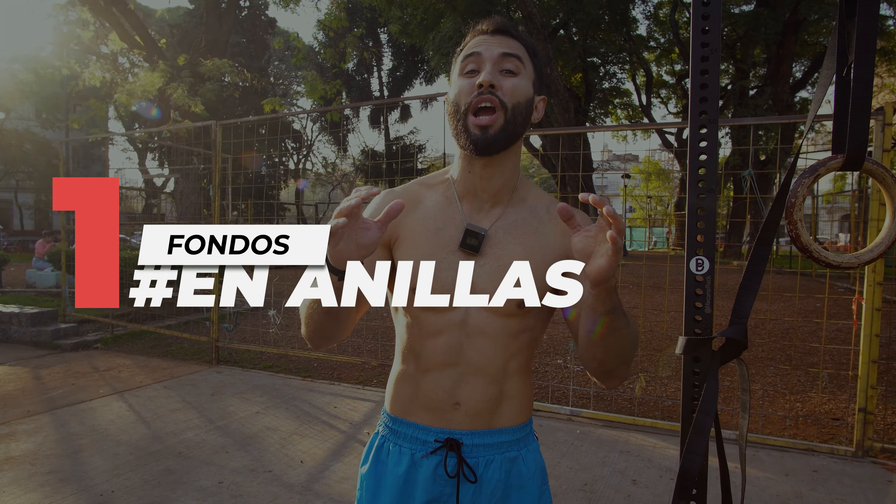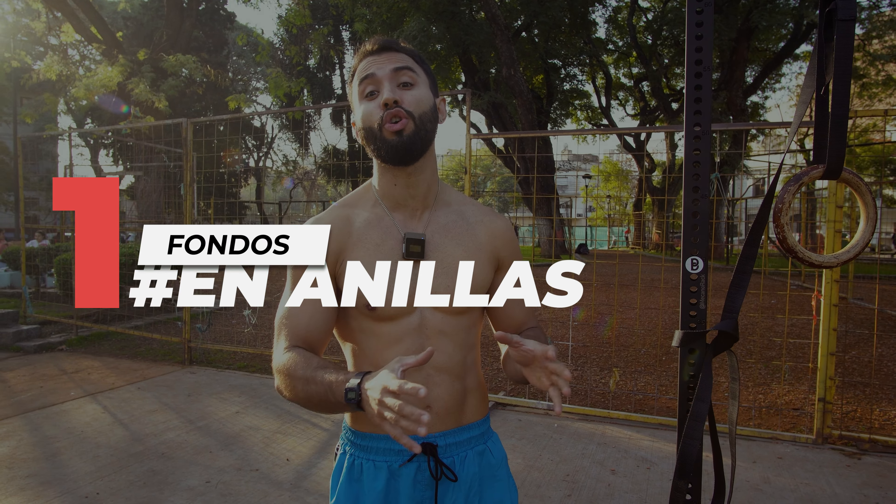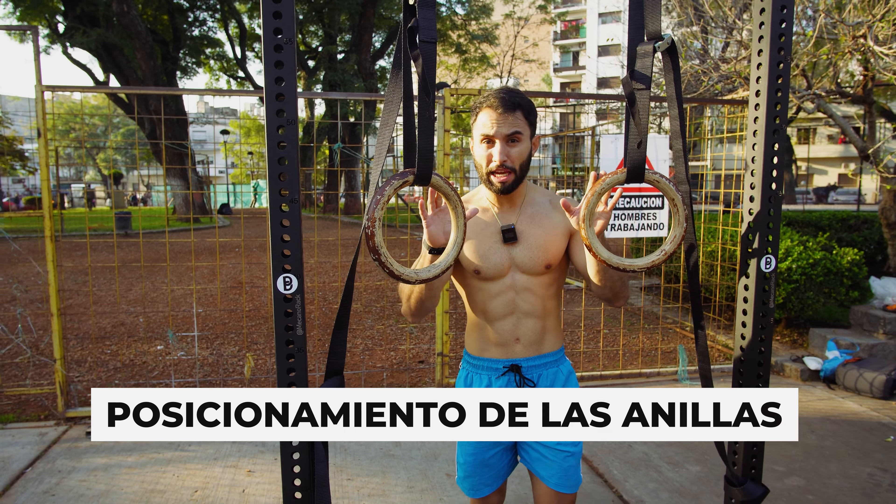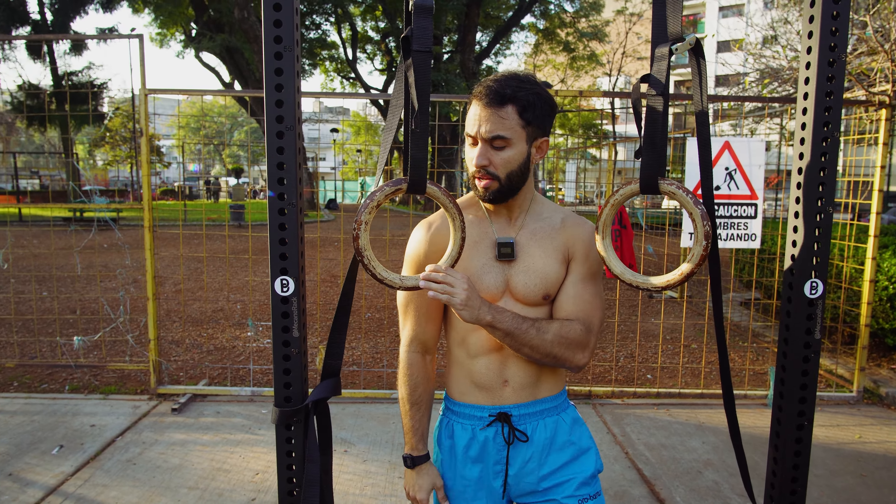A classic exercise when we talk about upper body pushing strength, involving the chest and triceps, are the classic dips — in this case, the ring dips (fondos en anillas). You have to take into account three tips to execute them correctly.